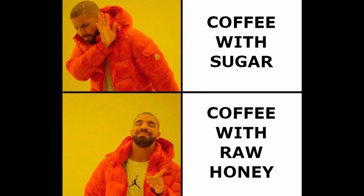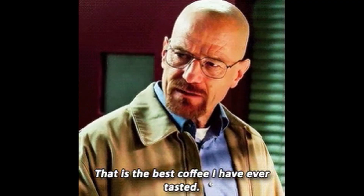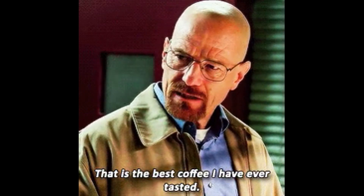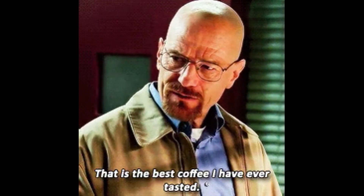Studies are linked in the description below. Raw, unfiltered, organic honey is best — raw and unfiltered to get the maximum health benefits, and organic to avoid pesticides, fungicides, and herbicides that can harm our health and the bees.